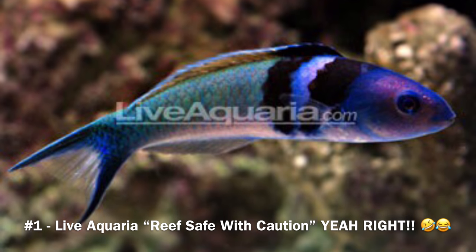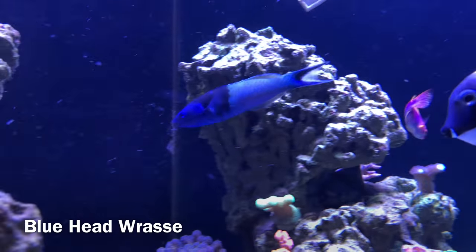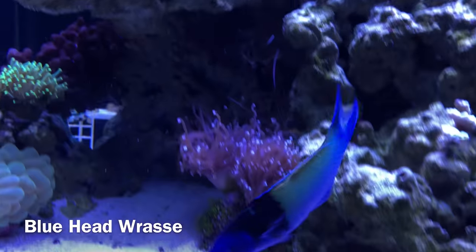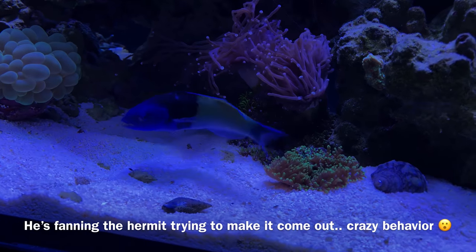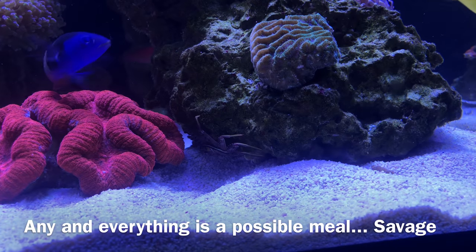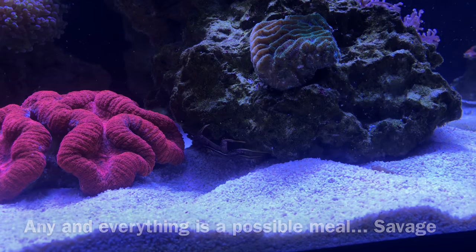Last but not least, the number one most dangerous wrasse in my system is the bluehead wrasse. When I first purchased this guy based on his color pattern I thought it was going to be a beautiful fish — I did not know I was adding a scary, efficient killer into my system. I've witnessed him kill cleaner shrimps, hermit crabs, snails — you name it, I've watched him do it. I would not recommend this fish to anyone unless you're going fish-only with no interest in a cleanup crew.